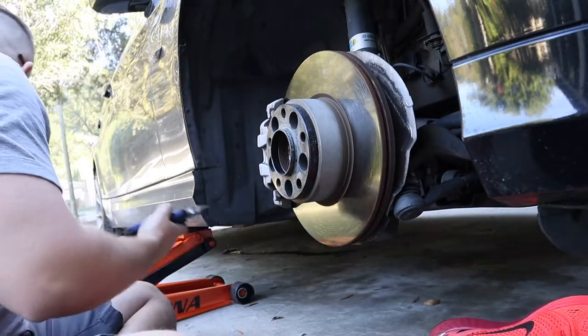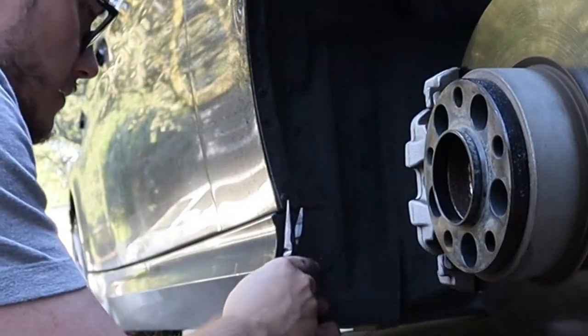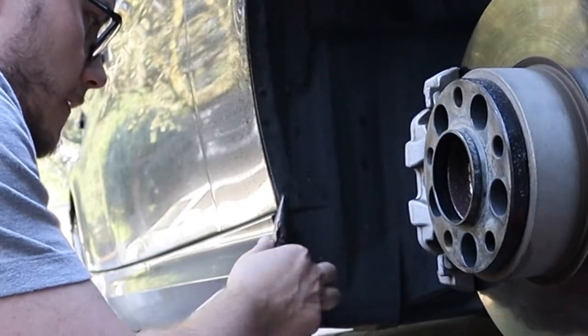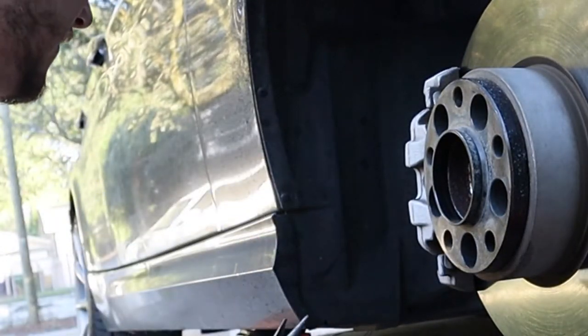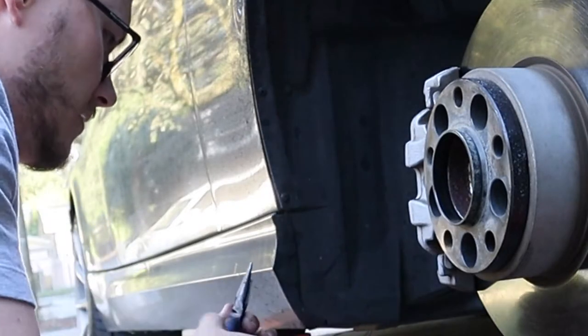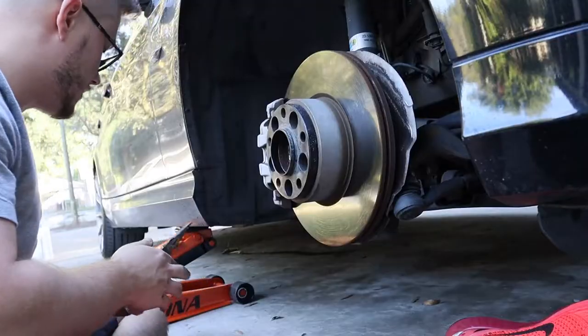You just want to grab it and pull it out. These are really in there — yeah, I might break them.